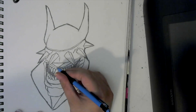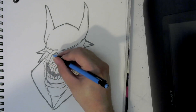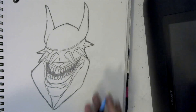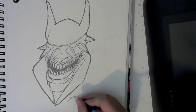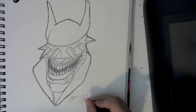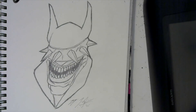I'm just refining these lines in here. I'll go back over some of these. And that is going to do it for our Wicked Wednesday video. I hope you learned something. I hope you had fun, and until next time, keep sketching, and I will see you in the next one.